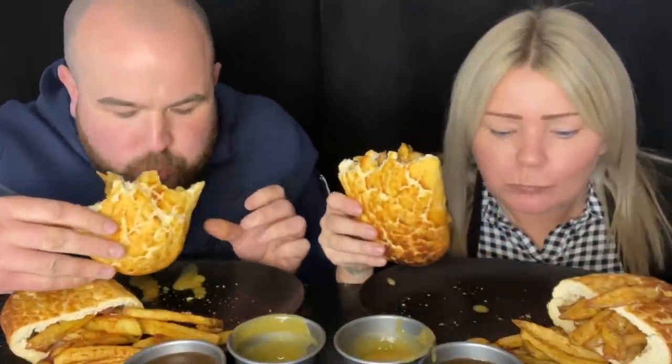It's going to be a messy one. Nice. It's just like the curry, isn't it? Delicious this.